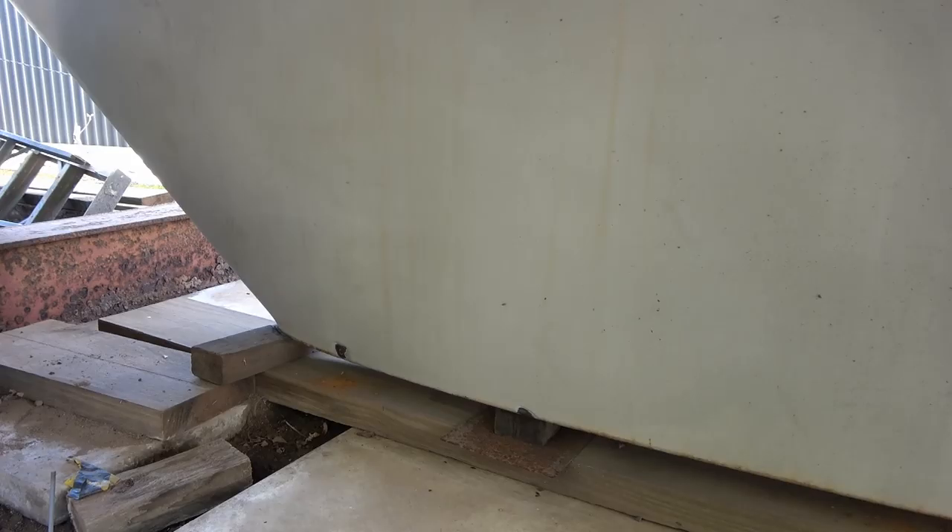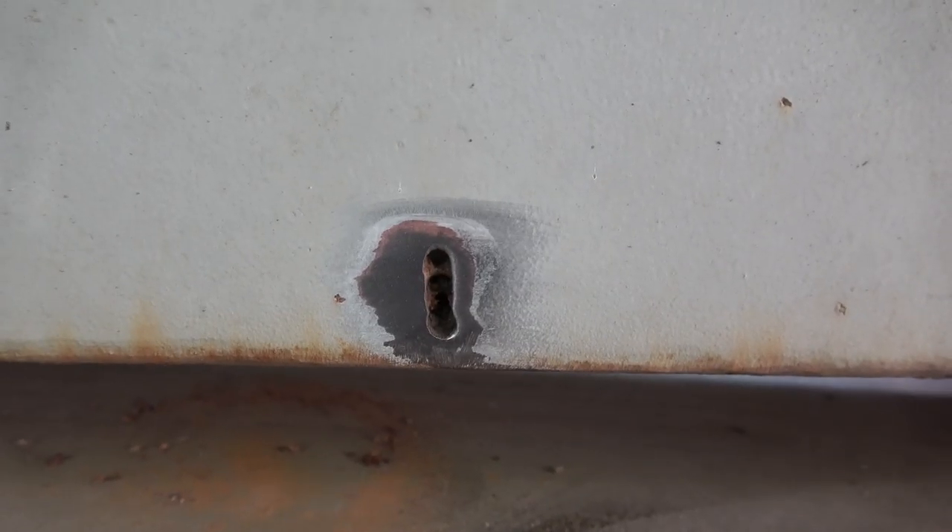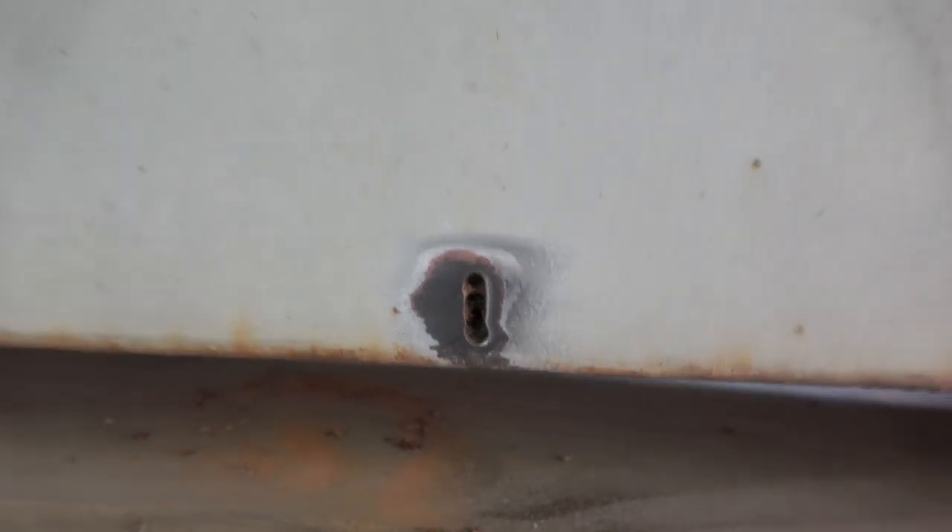So we're down at the keel here now. That's a little line hole that I've drilled through the keel.